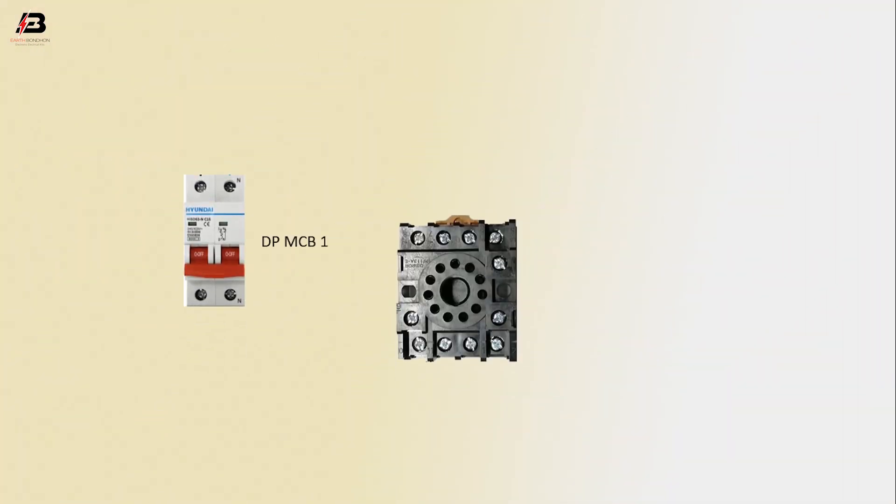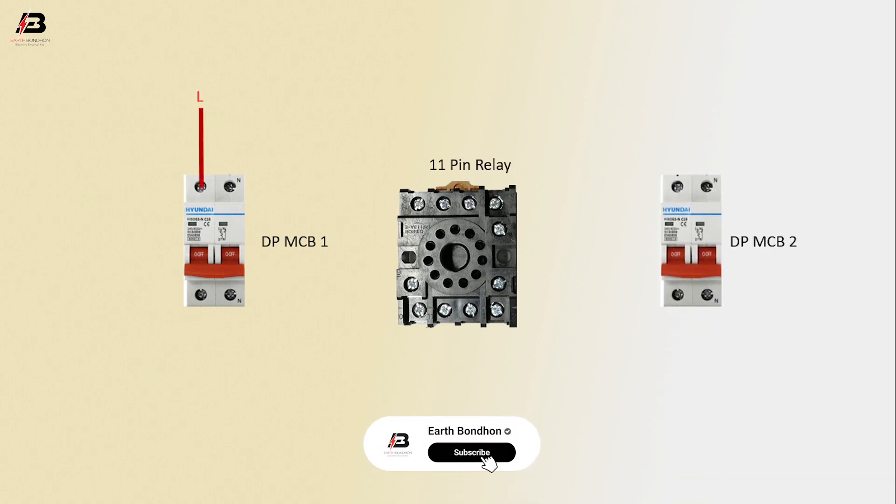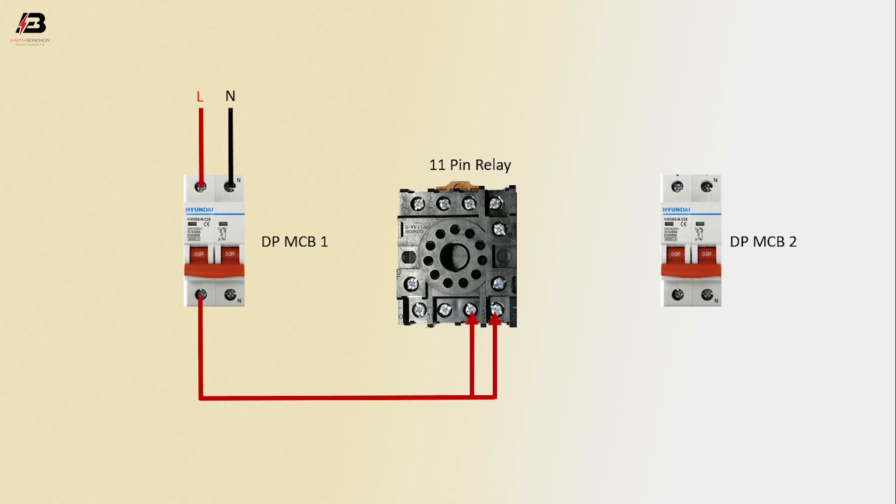DPMCB Circuit Breaker 1, 11-pin relay, DPMCB 2. Phase connection to DPMCB 1, neutral connection to DPMCB 1. Phase connection from DPMCB 1 connects to the 11-pin relay terminal.